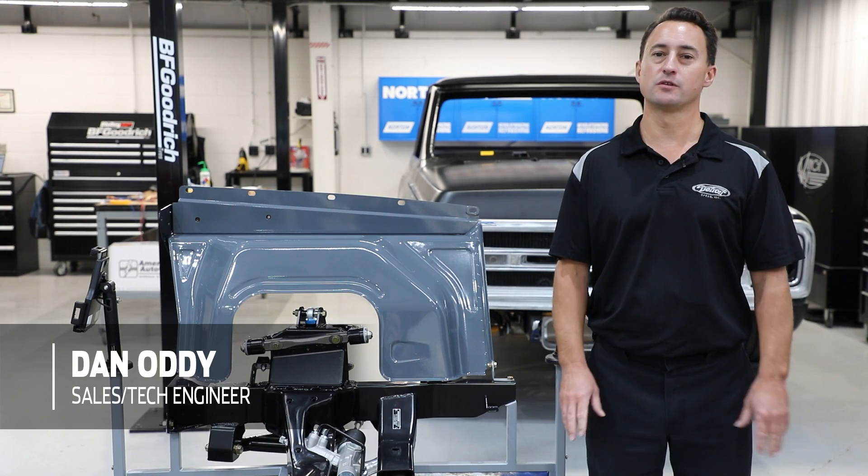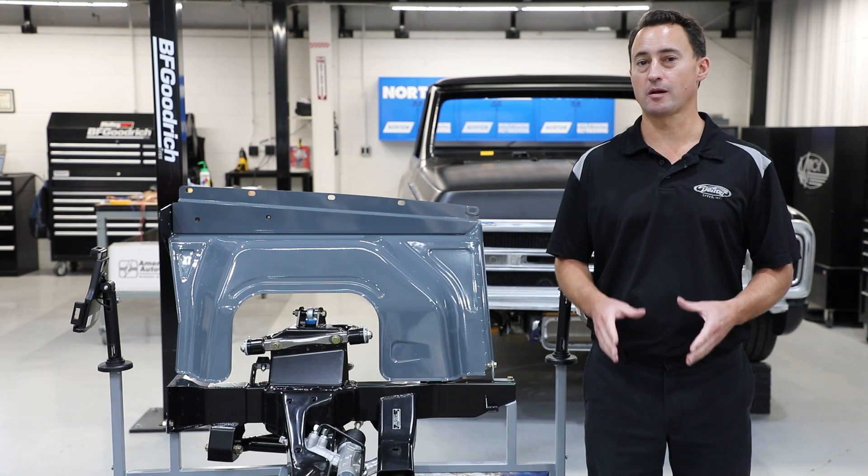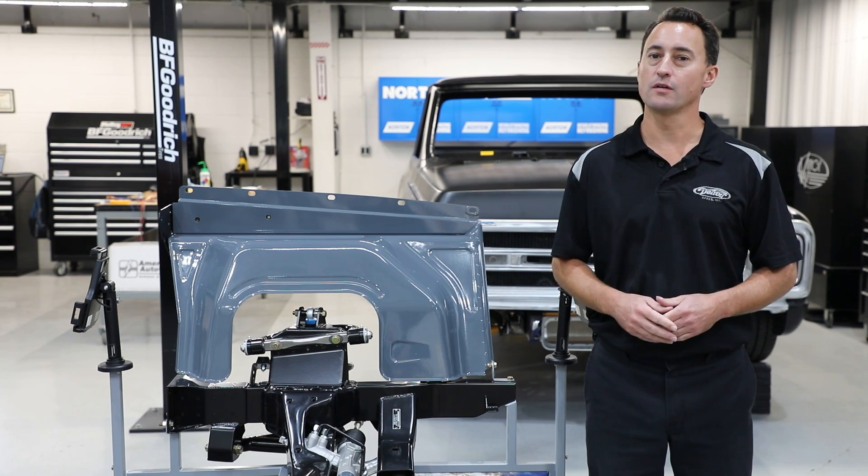Hey everyone, Dan Addy here. Welcome to another edition of Detroit Speed's Tech Talk. Today we're going to talk to you about our 1962-67 Chevy 2 Nova front frame.